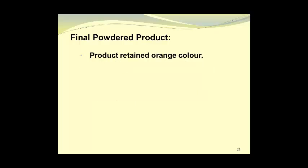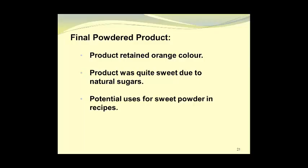The final powdered product retained its orange color and was quite sweet due to the natural sugars present. Overall, we were quite encouraged by the product and could see its potential for use as a sweet powder in various recipes. What I would recommend is that future tests be done with less ripe mangoes to see what type of powder would result from that process.